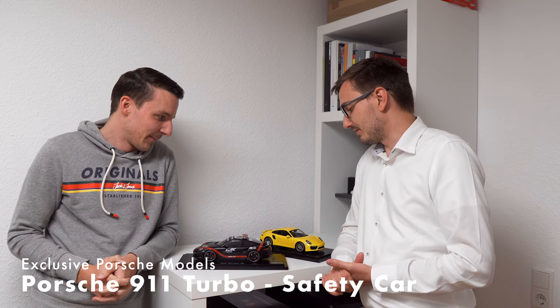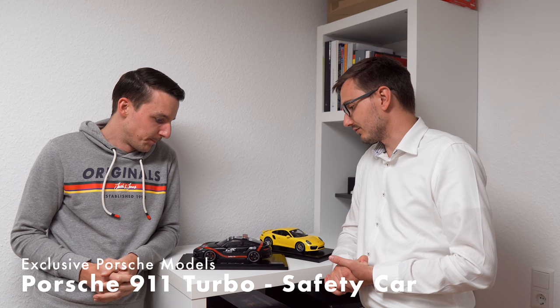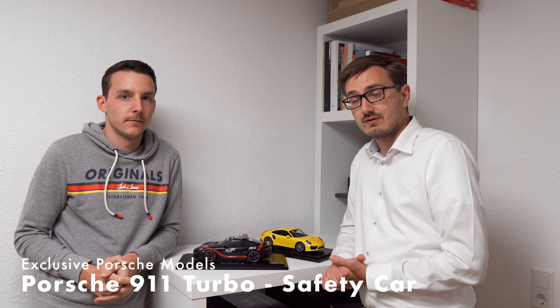Welcome back, not to my office, but to another model car review with Tobias. He texted me yesterday to film a model car video, and I said sure. He's done some very special stuff — a great conversion we're going to show you now.